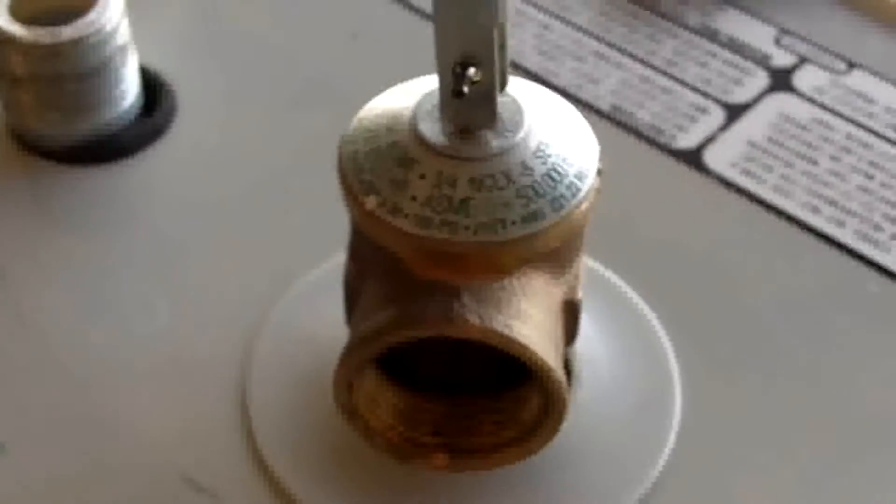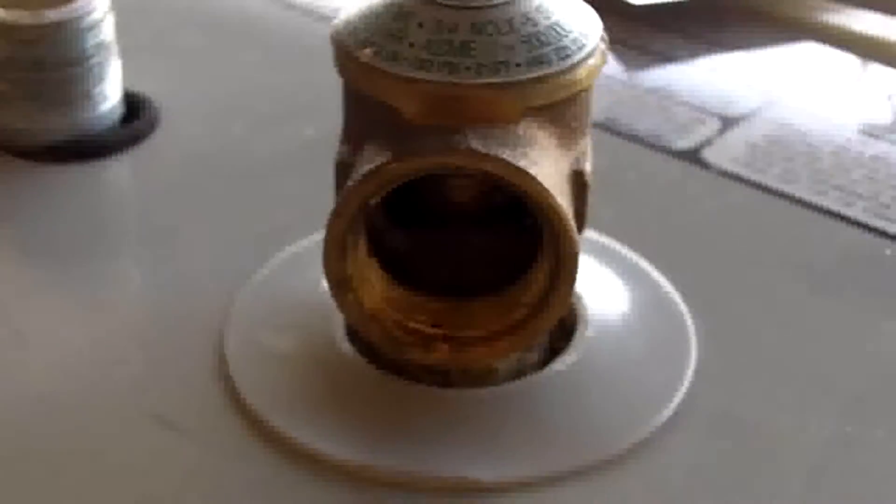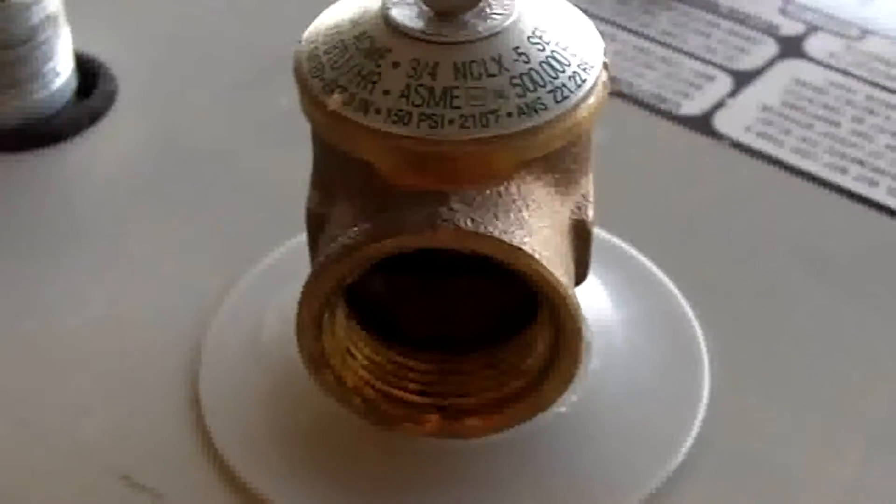On this side of the heating element we have the cold water inlet, where the cold water goes in. It has a tube that circulates all the way down to the bottom, so the cold water goes to the very bottom of the tank. Up here on the top you have the hot water outlet, a short connection at the top, so when there is demand inside the residence it's only getting hot water. Here we have the pressure temperature relief valve, which is used as a safety device. We will be taking this off and examining its components shortly.